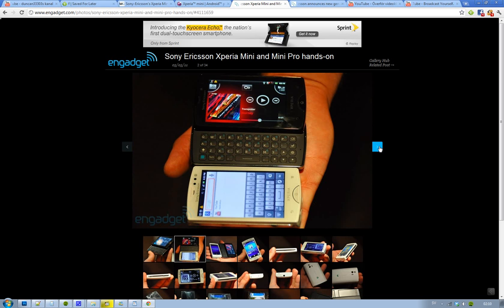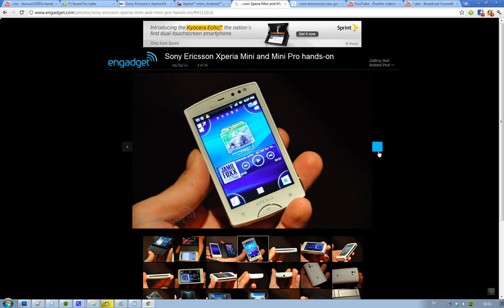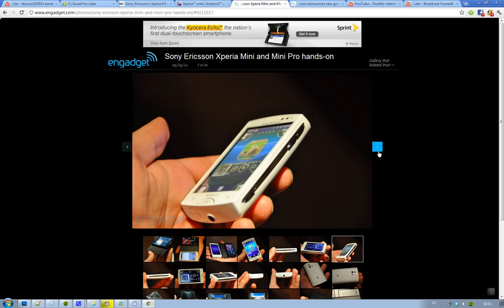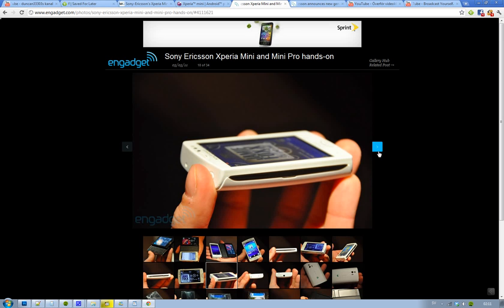As you can see, they both feature a 3-inch screen, a 5MP physical camera. You can see the white version of the Xperia Mini, and it's still pretty big — I'm not sure why. But obviously, if you want to buy one of these generation phones, then go for the Mini Pro. This one is... it's small. It's really extremely small. I mean, if you don't want any of these big phones, then go for this one.